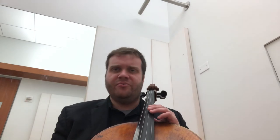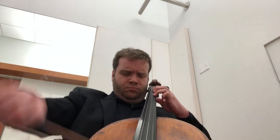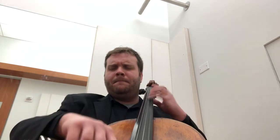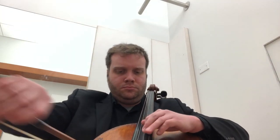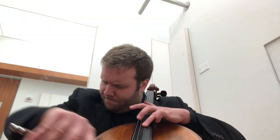That needs some intonation work. And then it goes nice and strong into that, nice and strong into that.